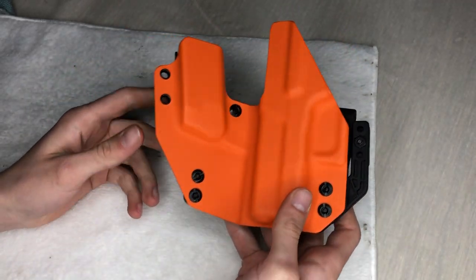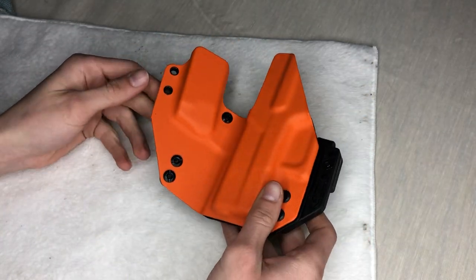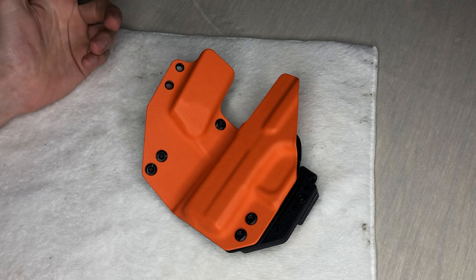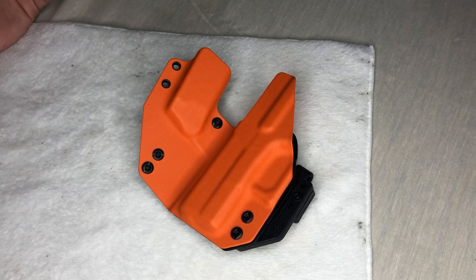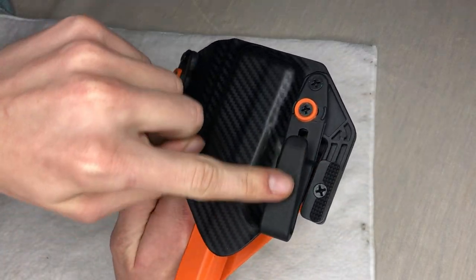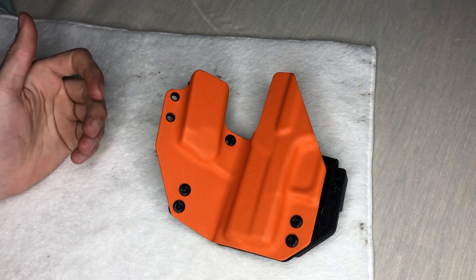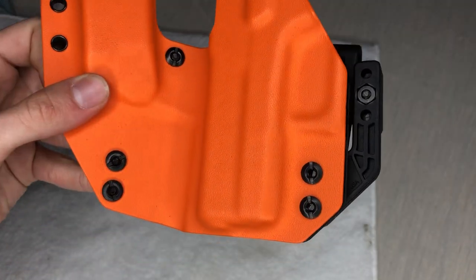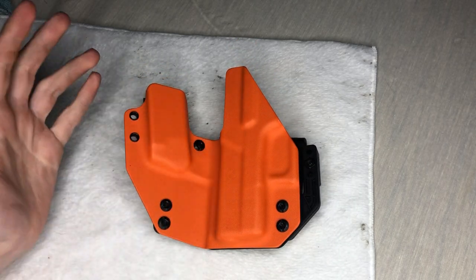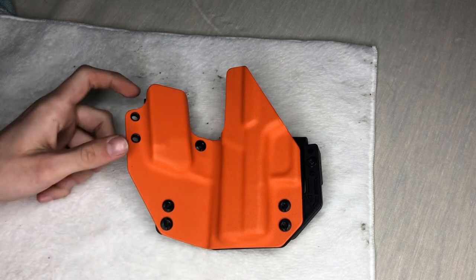The orange stands out — if you drop it, say you're inside your waistband and it falls, nine times out of ten the heavy side lands face up and you can see it. Even if you're in the woods, you're not going to miss that bright orange. It's really nice to have a bright color like that, and it catches people's eyes when you set it on a table.